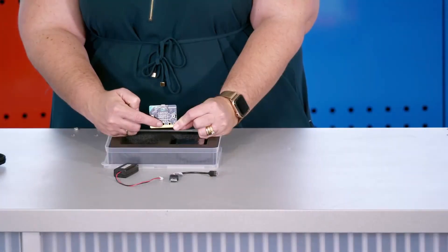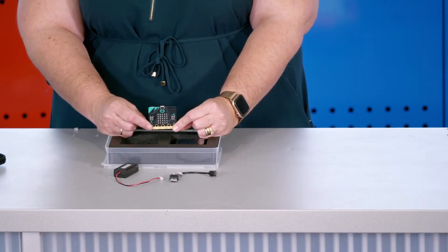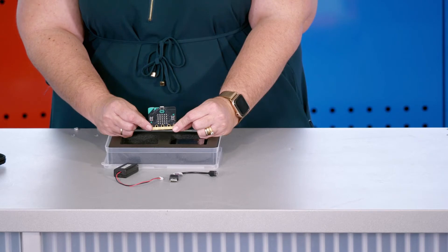The microbit has so many features that it's able to be used all by itself to create many different real-world devices, games, or uses for experiments. Looking carefully at the microbit itself, it has LEDs all over the face. These LEDs, or light-emitting diodes, are essentially tiny lights that can be programmed to create words, symbols, graphs, and numbers.